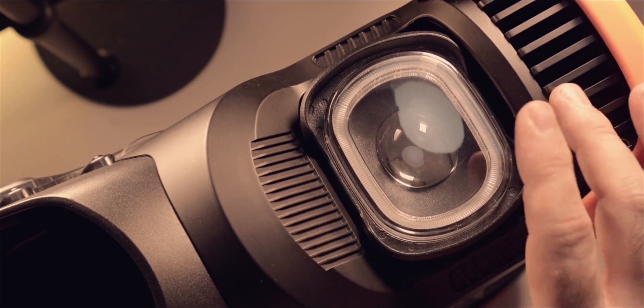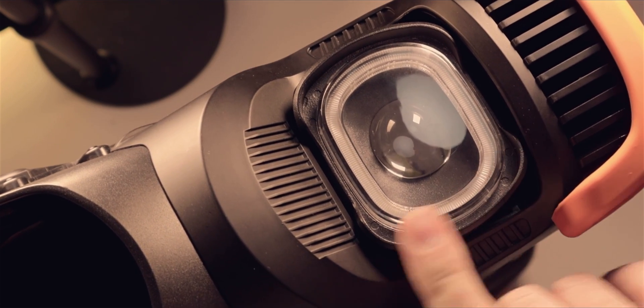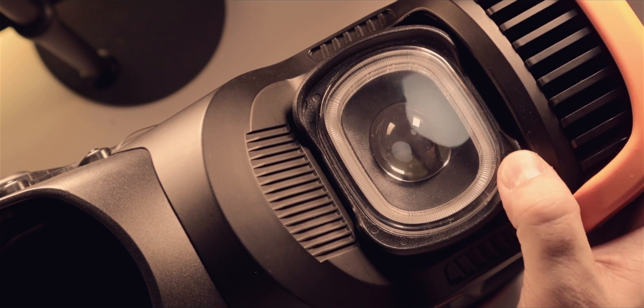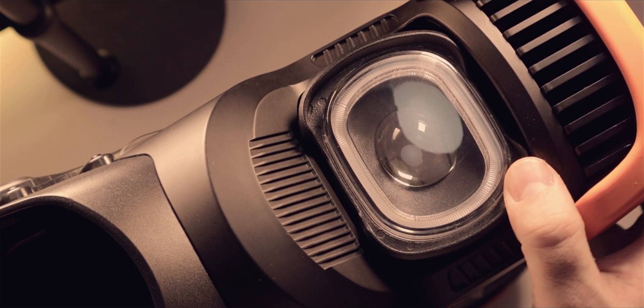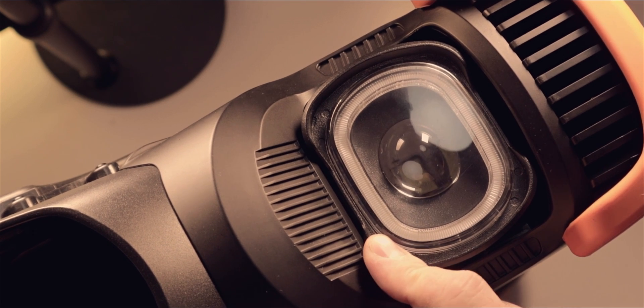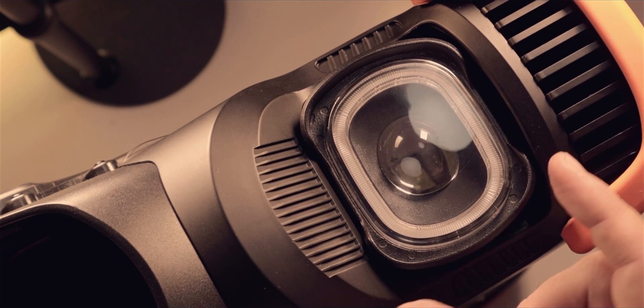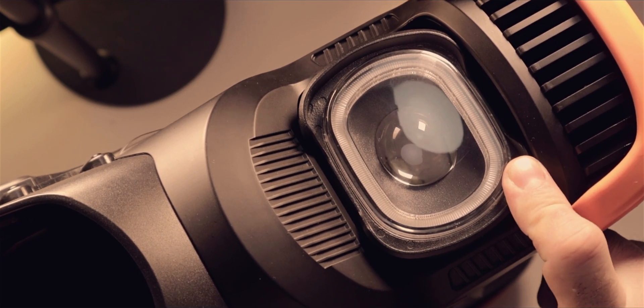This design change also gives you the flexibility to change the position of your lens. If you want it pointing a little bit higher — which is my preference — you can do it. If you want to bring it lower so you don't blind anyone, you can do that too. It's not a massive difference, but it's cool to have this adjustment.